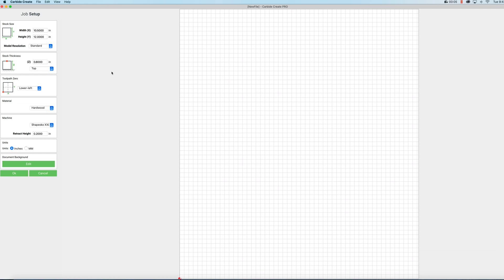We'll start in our job setup screen. I've got this set to my material size, which is 10.5 inches by 12 inches by 0.8 inches thick. We're working from the top of the material. I have zero set to the lower left, I've selected hardwood for material, I have Shapeoko XXL selected, and my retract height is set to 0.2. I'm running pretty low profile clamps so I don't have to worry about crashing into those. I have inches selected and now we can click OK.